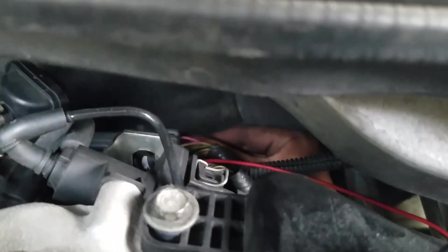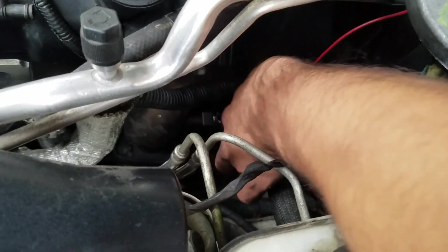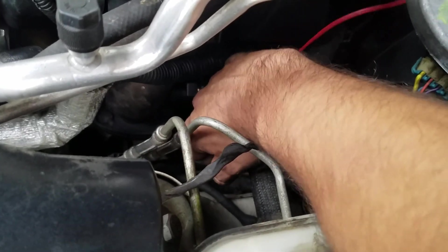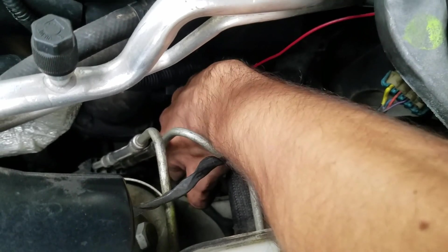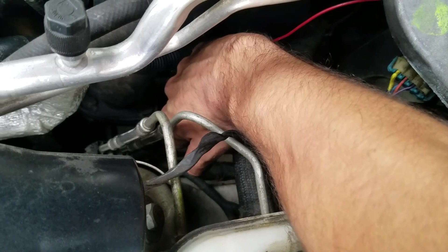You can barely see it but here's the connection back here — I just clicked it in. I'm going to tighten it up a little bit more and then put the hose back on and we should be good to go. Now we're tightening up sensor one bank two to make sure it's well tightened, and that is it for this step.